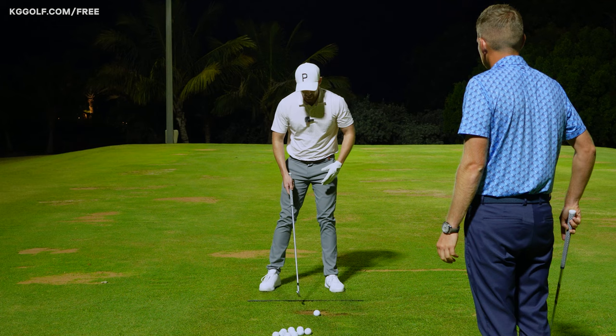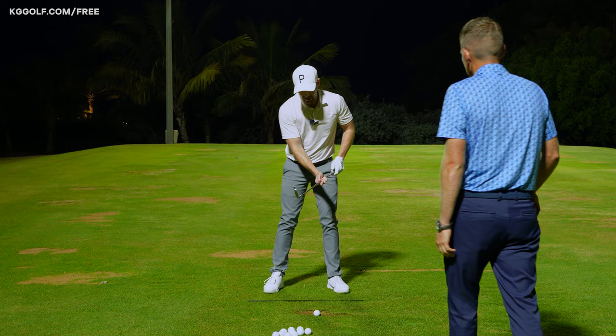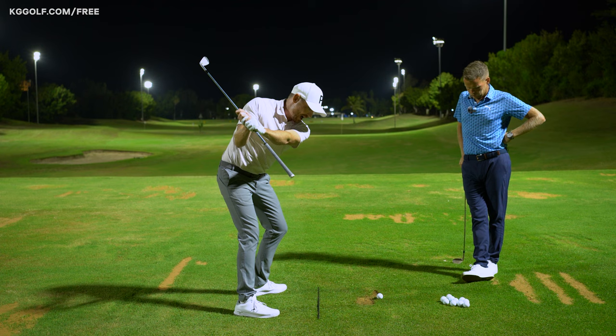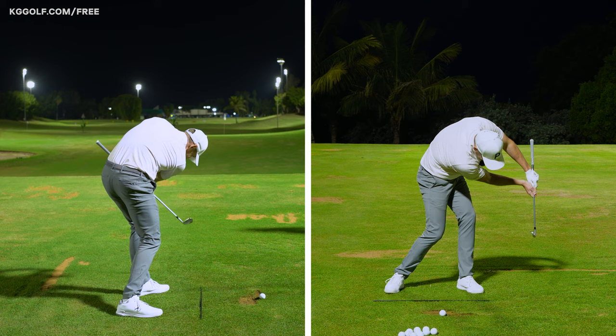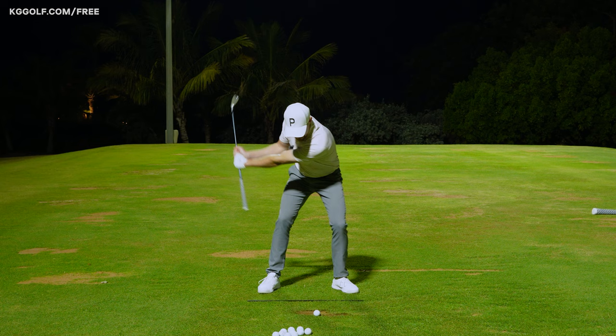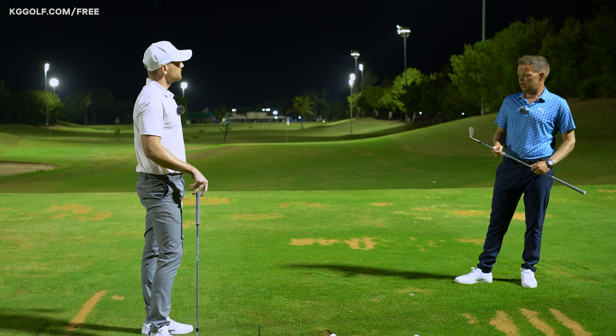When doing any drill, intent matters. If I'm doing a drill with clubs on the ground, it's very important that players learn how to actually strike the golf ball, because that's what we do when playing. With this drill, don't do all the hard work coming down into the ball and then just stop — we need to finish through correctly. Come down into position and just pretend like you're clipping a ball off a short tee, and be aware of the distance between the club and the body.